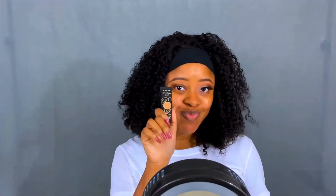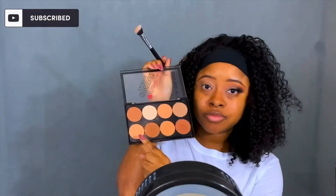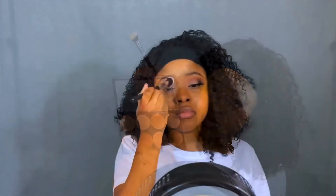Hi everyone, I'm Anya Sher today and welcome to my YouTube channel. Right now I'm just putting on my P. Louise eyeshadow base in room number 5, and I'm going to set it using my I Heart Contour Palette by LA Colors.